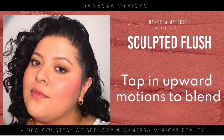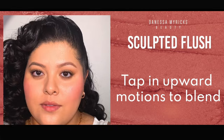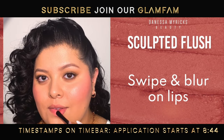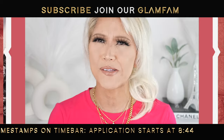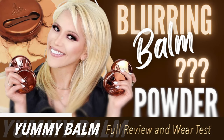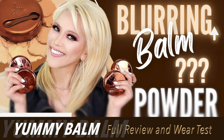Just their Yummy Skin Blurring Balm — like foundation, primer, however you want to use it — type product. It's just so incredibly unique. So you can check out my full review there, because I'm not going to go into all the details of Upsalite.